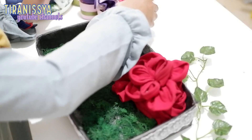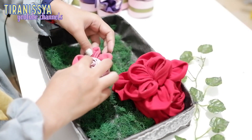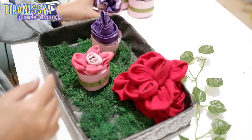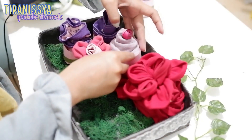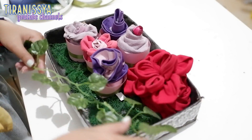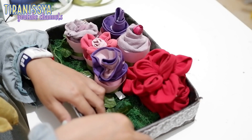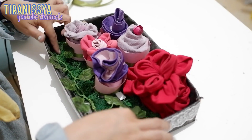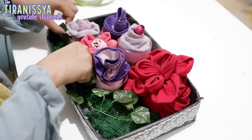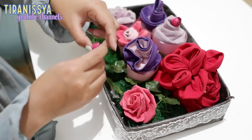Nah selanjutnya gue mau menempatkan si cupcake-cupcake yang cantik ini di atas kotak kantarannya. Sebagai hiasan tambahan, gue tempatkan daun rambat ini di bagian depan. Dirapihkan, dan beberapa tangkai itu ditindih menggunakan rumput kayu angin biar keliatan lebih natural. Dan karena gue ngerasa ada yang kurang, gue menambahkan bunga rose artificial sebagai hiasan tambahan, dan satu buah bunga mawar kuncup.